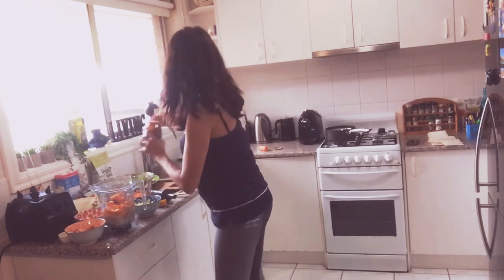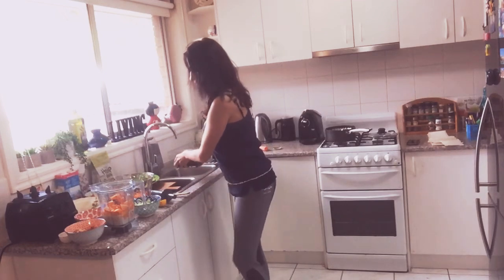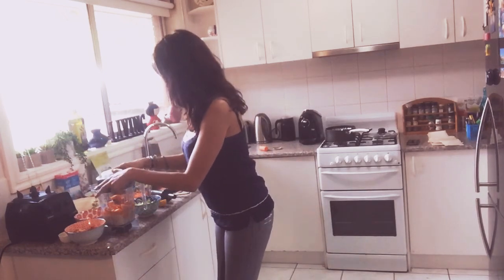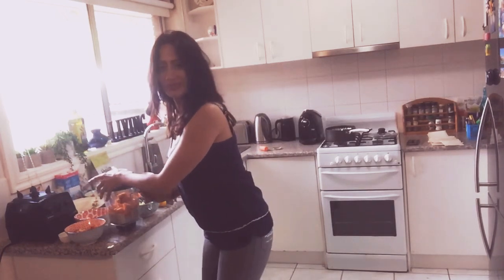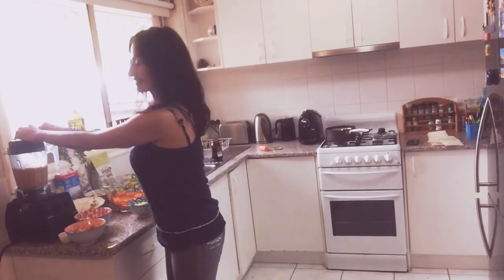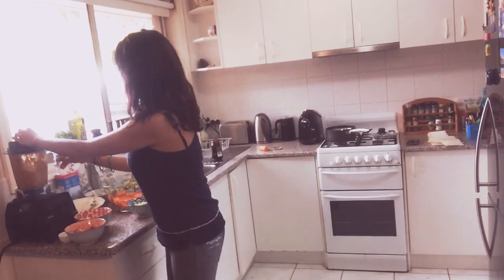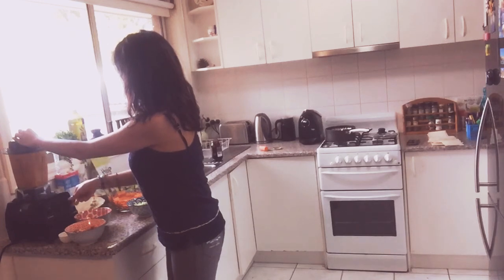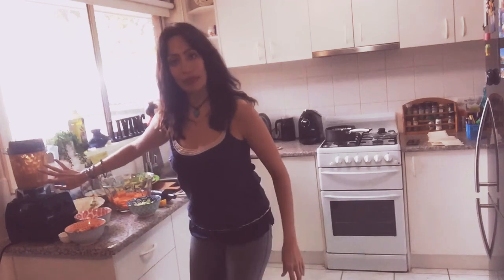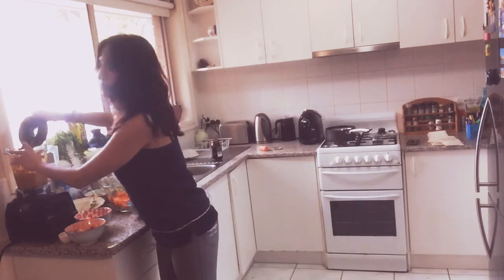We're done with the molasses, so let's blend it. Okay, we have our butternut squash soup right there — you can call it a soup or a smoothie if you want.